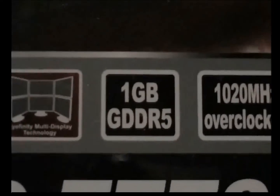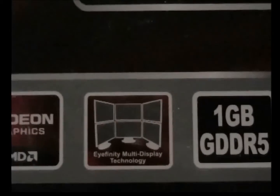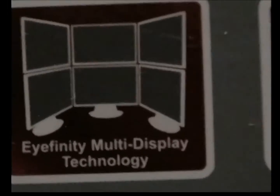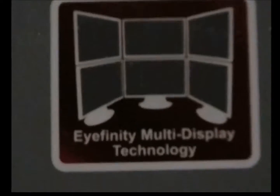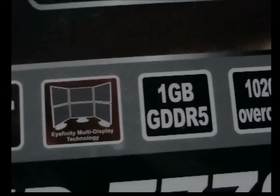One thing about this graphics card: it has GDDR5 memory. It comes with iFINITY display support — it can run up to four monitors on this graphics card, no more.